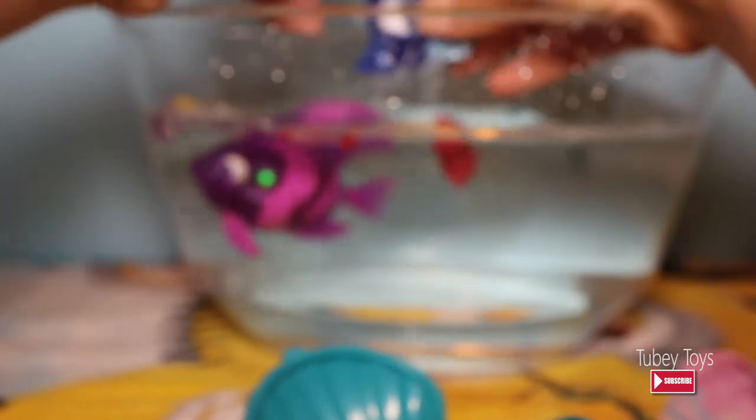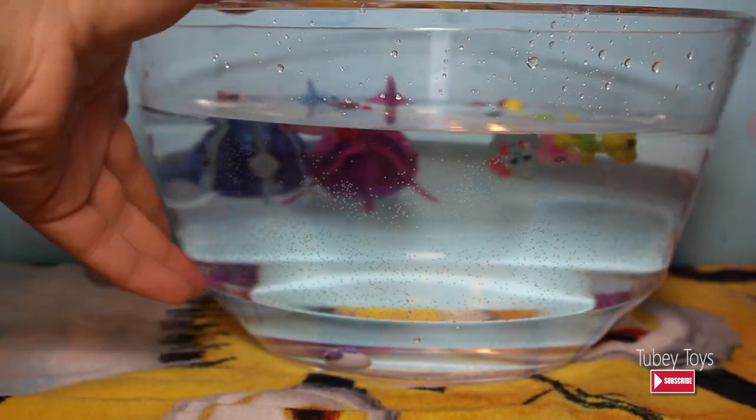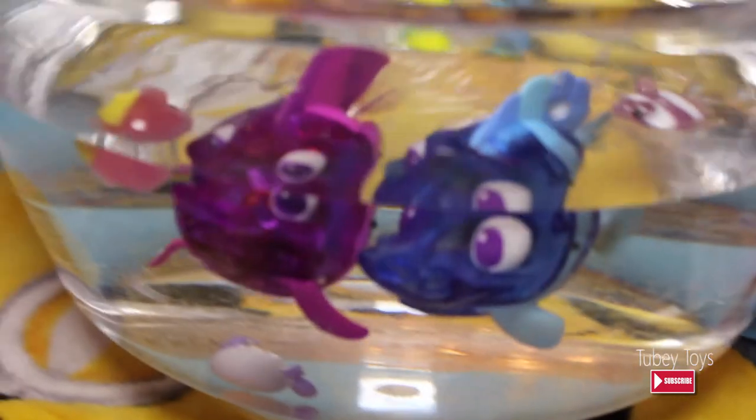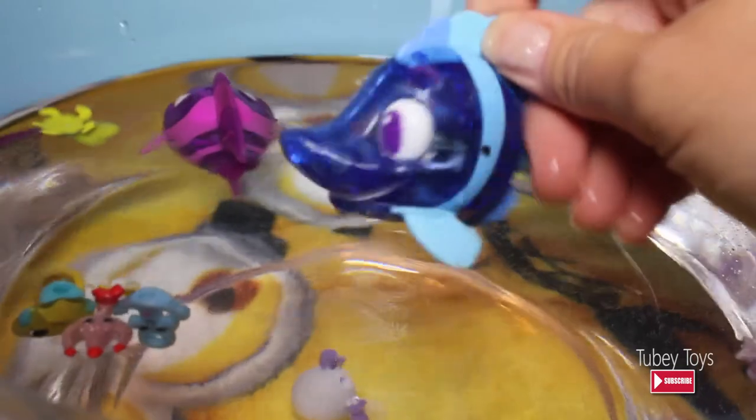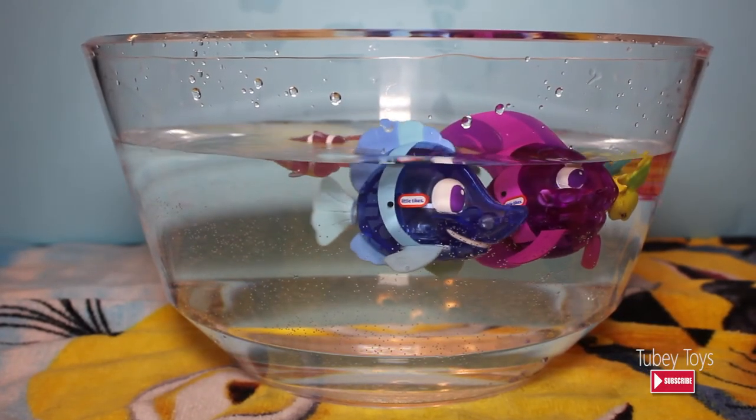Let's start them up again — beautiful! Wasn't that cool? So what do you think of these Splashlings? Do you like them? Yeah. And what do you think of these cool Flickerfish? They look really good. I can't wait to try them out in our next bath time. So that's it for now, pals. Let's say goodbye — bye everybody! And if you like this video, please don't forget to like. And if you want to subscribe to learn more about cool toys, please subscribe to Tubey Toys, because when you subscribe to Tubey Toys, you subscribe to fun. Bye, kids!